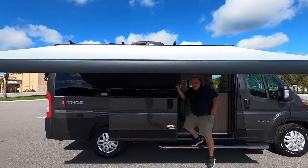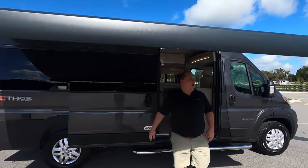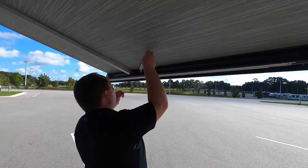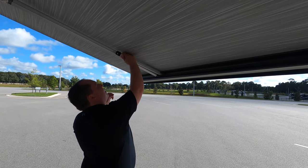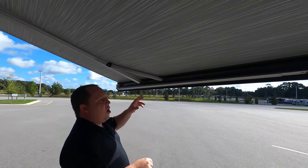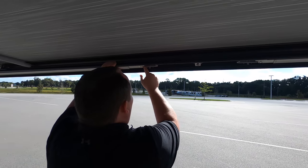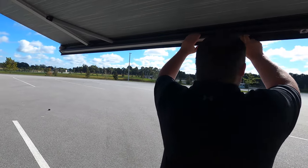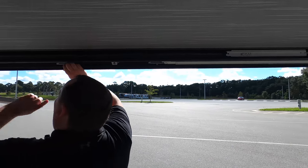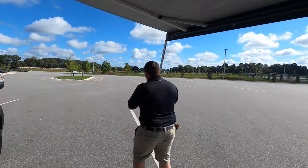The awning slopes down quite low at first, but there are little legs at the ends that go down to the ground and lift it up higher. You just pull those out and it makes it much better. That solves the clearance issue nicely.